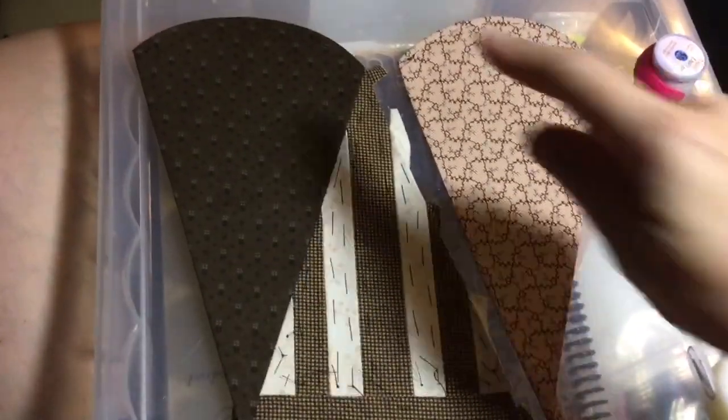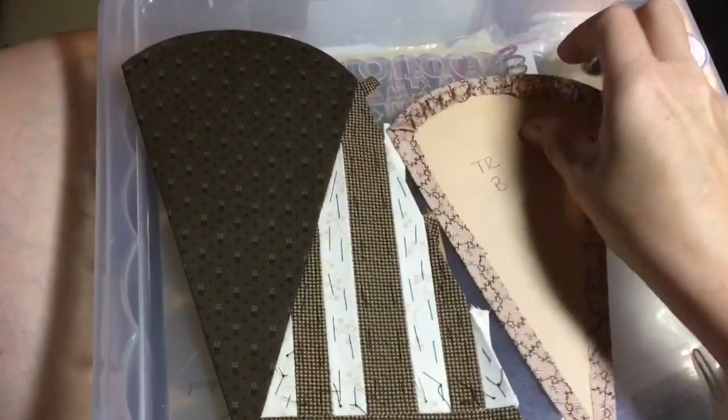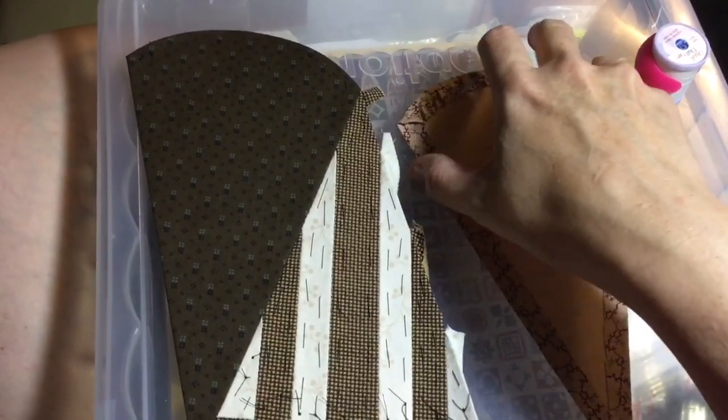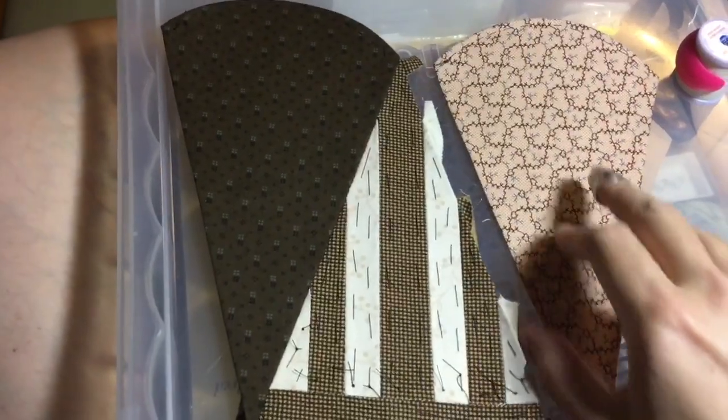Now I've got my gathering stitch edges on all my scallop triangles — this has all been done. If you're looking for this technique, I do have it listed in the appliqué section of the general information videos.